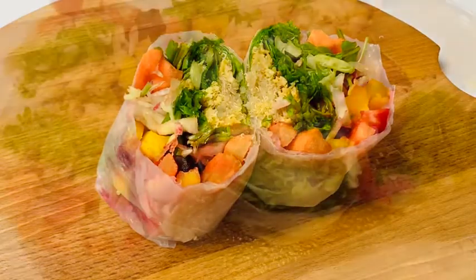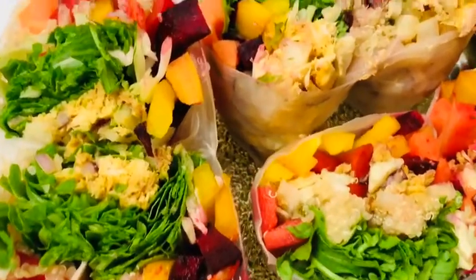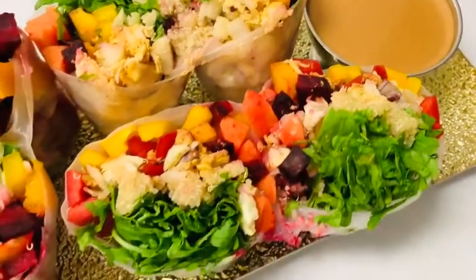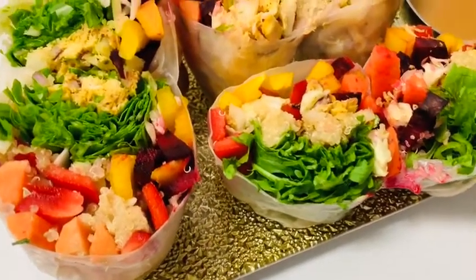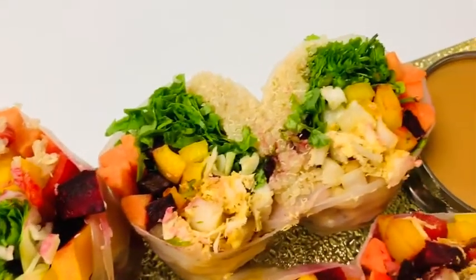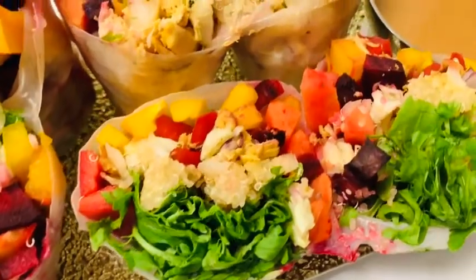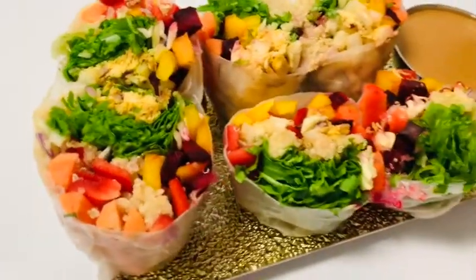I want to say thank you all for watching my video. Feel free to share, like, and comment. I pray I'll see you in my next video by God's grace. With this I'm using the dip from my other recipe — if you want to know how I made that, check my rice paper recipe and you'll find out how I made my dip. Thank you so much, stay safe and God bless you. See you again — bye bye!